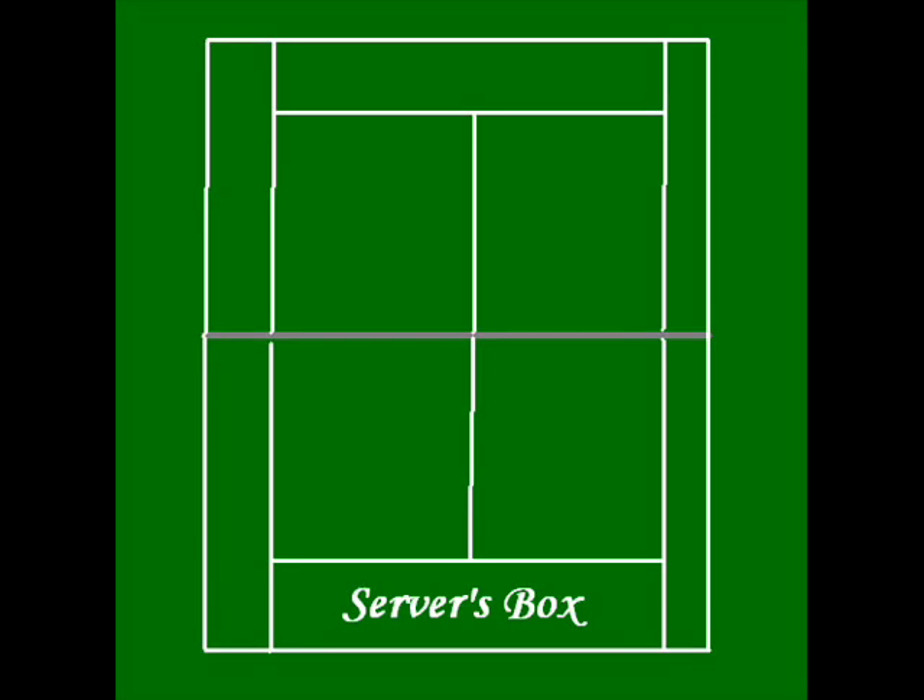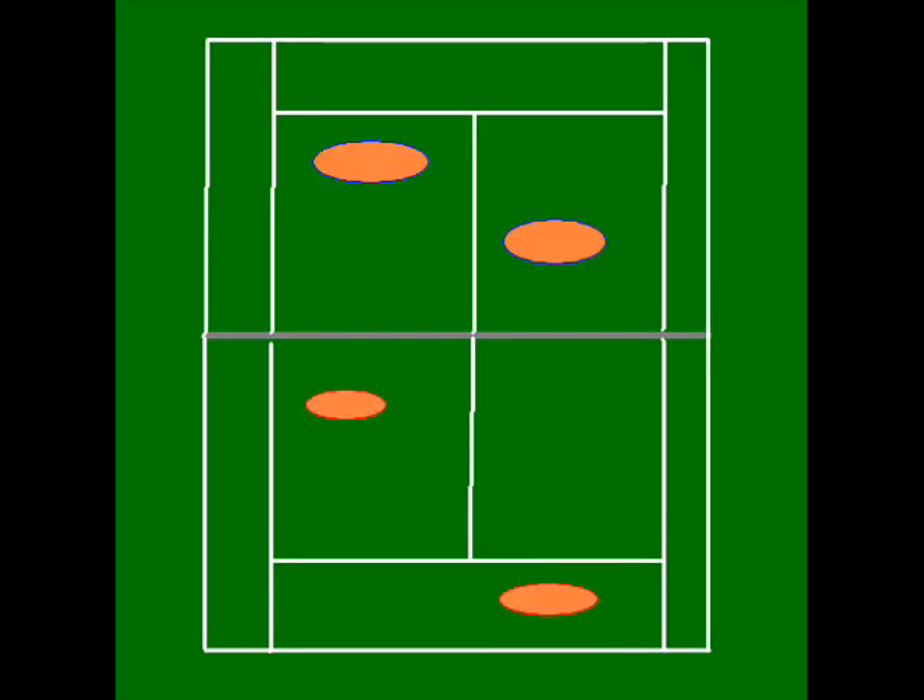You got your server's box in the back. It's where you serve no matter what kind of game — triples, doubles, singles, whatever. This red line represents the boundaries for singles and doubles. The blue line represents the boundaries for triples or more.